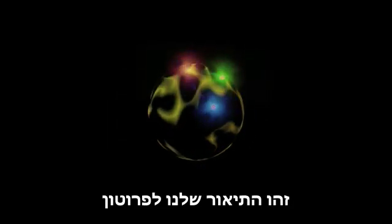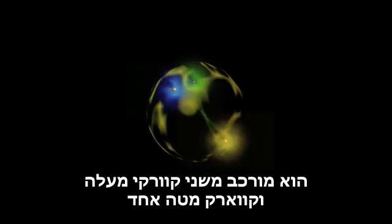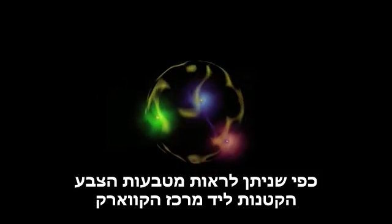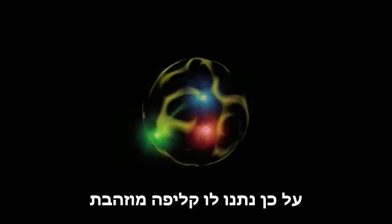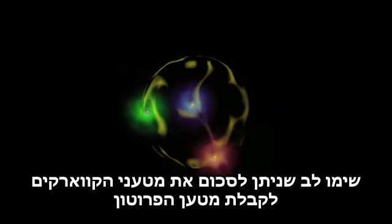This is our depiction of a proton. It is composed of two up quarks and one down quark, as you can see from the tiny rings of color near the center of the quark. The overall charge of a proton is positive, and so we have given it a gold shell. Note that we can simply add the charges of the individual quarks to get the charge of a proton.